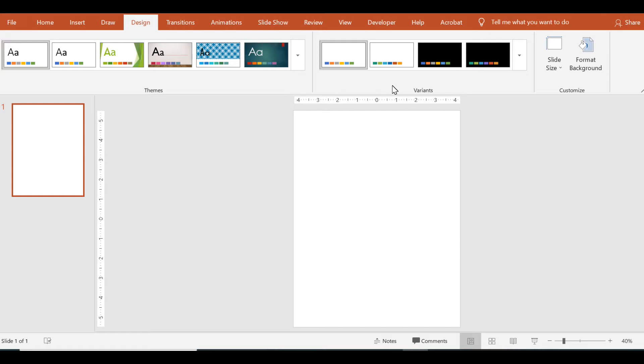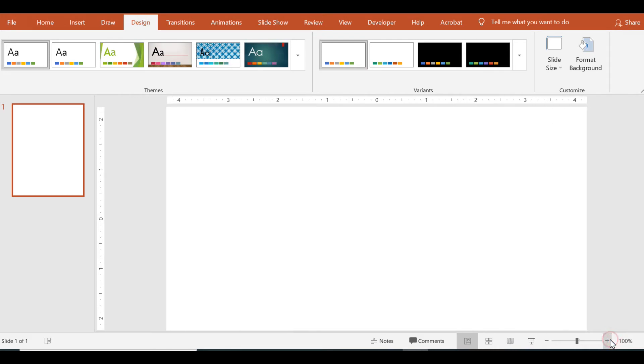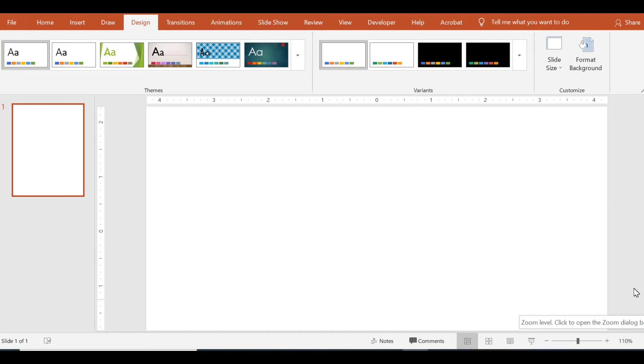If you look at the top right and left side, there are measurements showing you the dimensions of the slide. These measurements are going to be very helpful depending on what size you would like your adapted highlight lines to be. I like to zoom in so I can see everything better — I've zoomed in to about 110 percent.